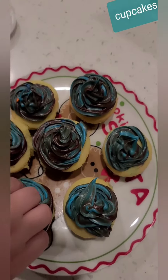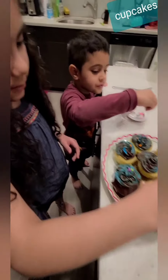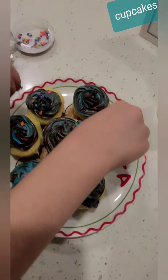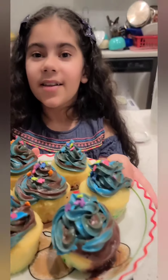Now we're going to sprinkle them. Our cupcakes are done! They look yummy. We made it for the first time. Happy Mother's Day, Mommy!